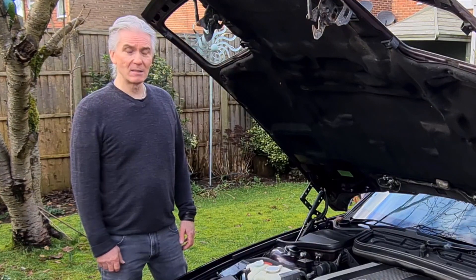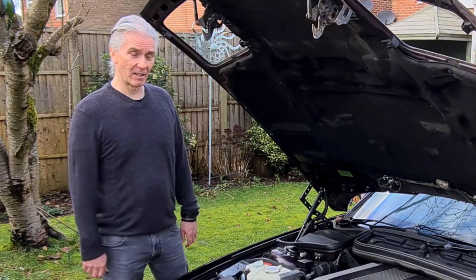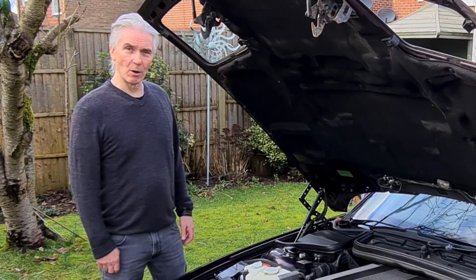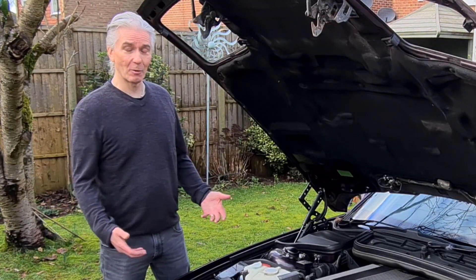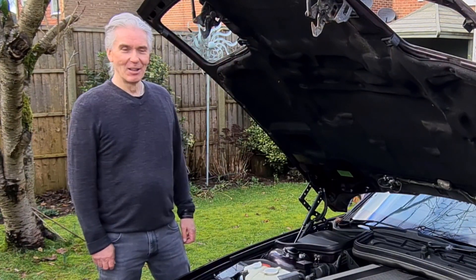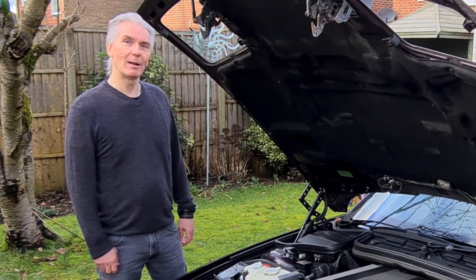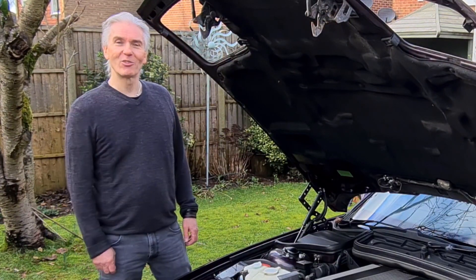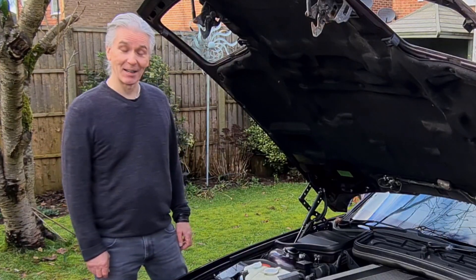The best advice I can give you: throw away your jump leads — just keep them away from these old BMWs. It's not going to end nicely. Sorry to leave on a bit of a low note, but it's best to know. Thanks very much for watching, thanks for subscribing, and I'll see you next time.